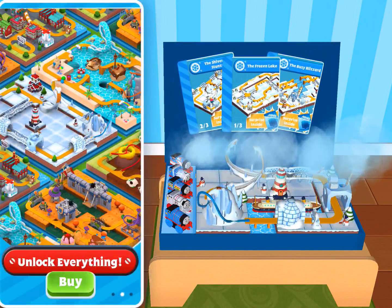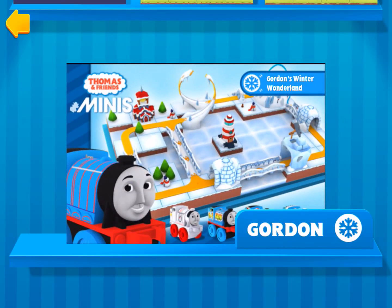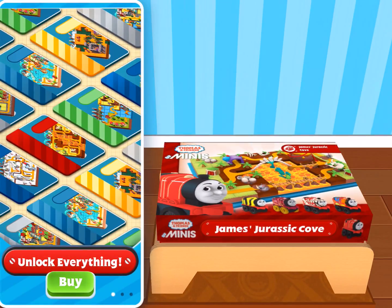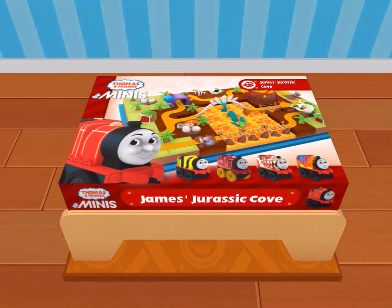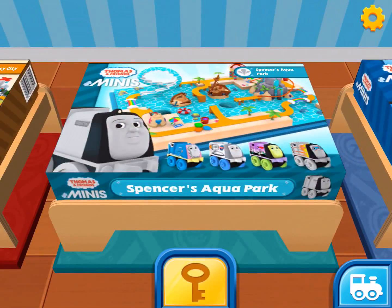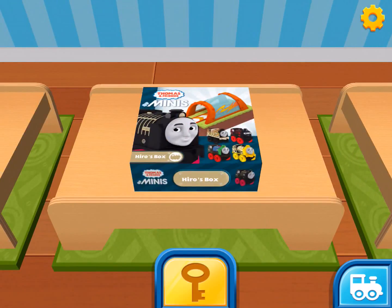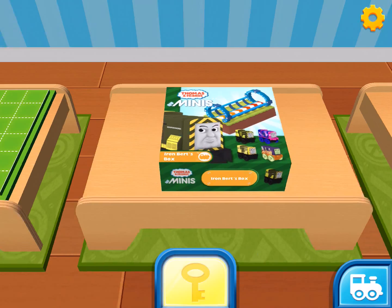Gordon's Winter Wonderland — snow is never a problem for Sodor's strongest engine. Ride with Gordon over frozen tracks. James's Jurassic Cove — drive James through a land before time, full of bubbling lava and dinosaurs, with a triceratops skull tunnel and cars filled with treasures. Also featuring Percy's Spooky Forest, Gordon's Winter, Spencer's Aqua Park, Toby's City Block, Millie's nighttime set, Victor's Hero Boon, and Iron Bird's Space Gate.